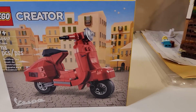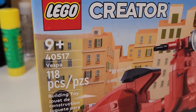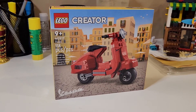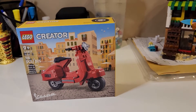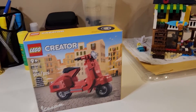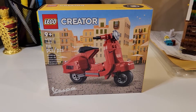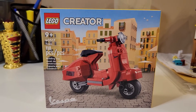Hey there LEGO fans, Mesbah here. Welcome to Mesbrix. Today I have a very small set, the 40517 Vespa. There are two Vespas currently being sold on LEGO. This is the smaller one; in Canada it only costs $12.99 plus tax. I got this with some VIP points and now I'm going to build and review this Vespa.